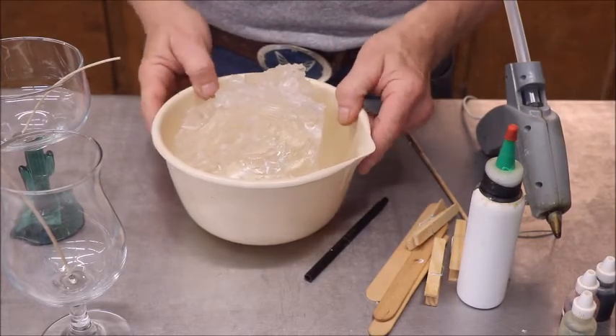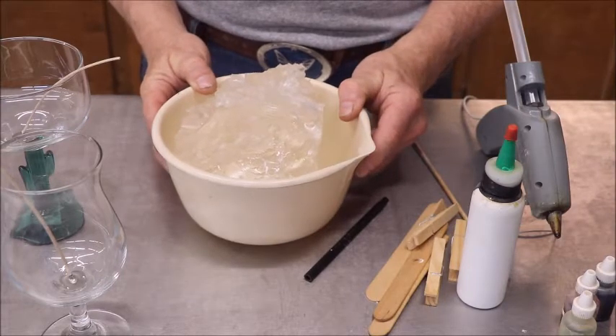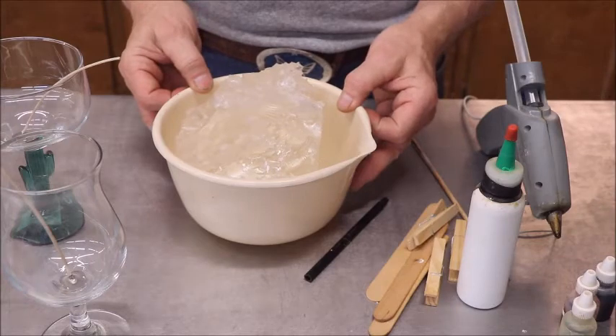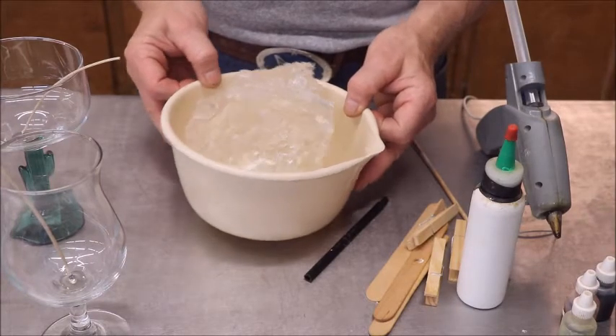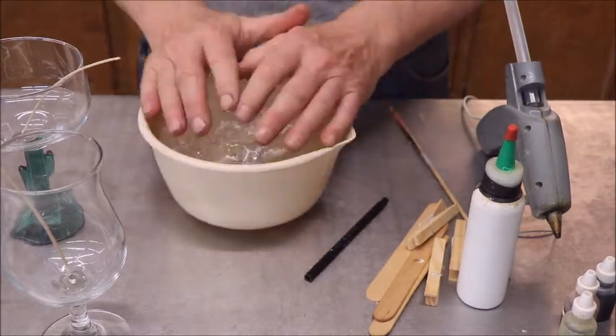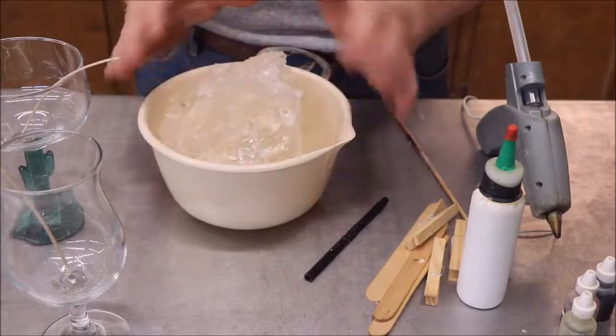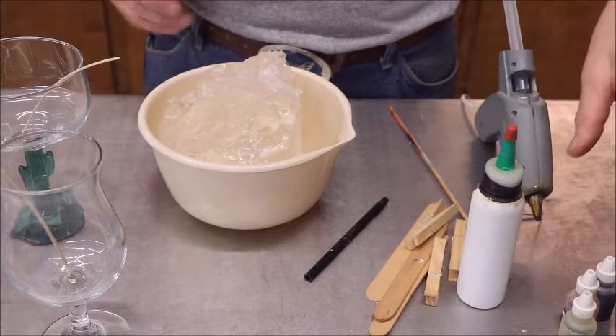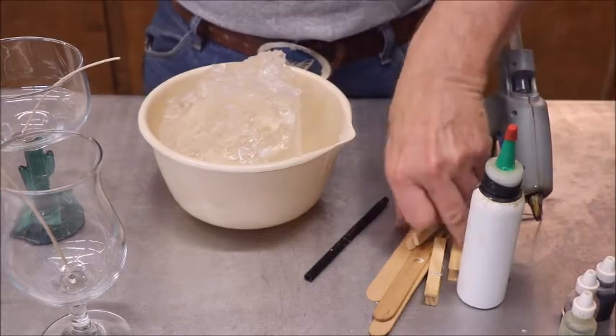We're going to put this in the microwave, and while we're doing that we're going to put some wicks in these glasses. What you will need: you'll need the wax, you'll need a container to melt it in. I'm going to use Pyrex because this stuff gets pretty hot. You're going to need a glue gun for your wicks, and some popsicle sticks.